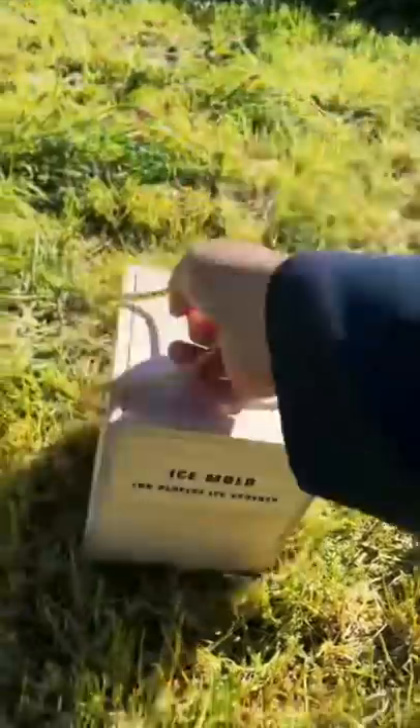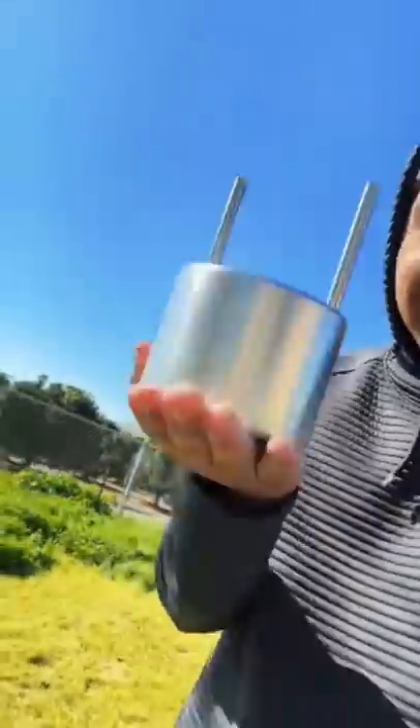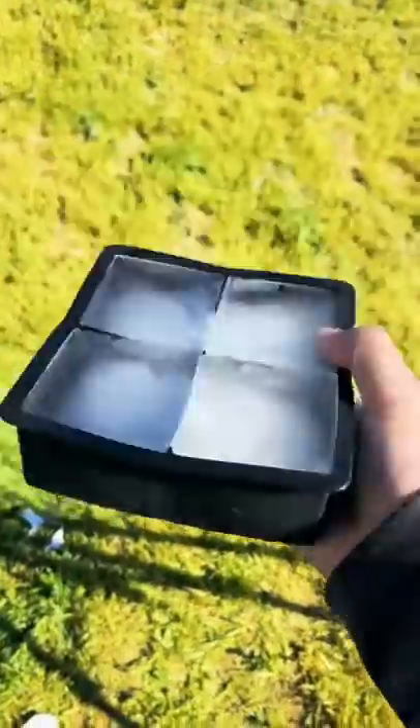That is the coolest thing ever, so I bought one. Let's see how good it works. This thing is heavy. All right, got some giant ice as well — let's see how good it works.